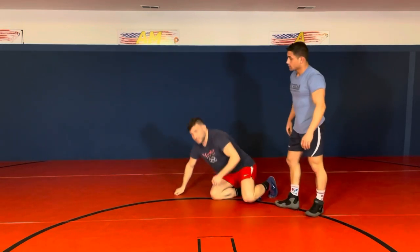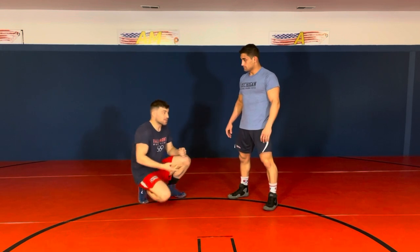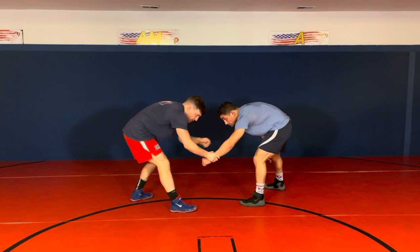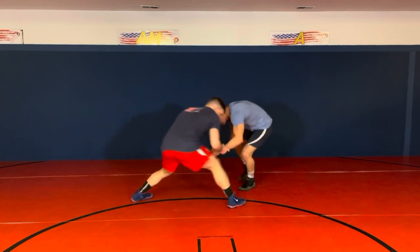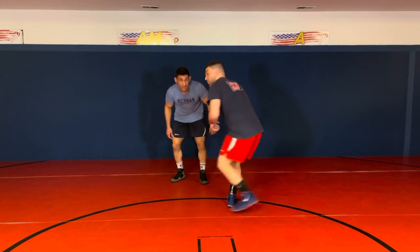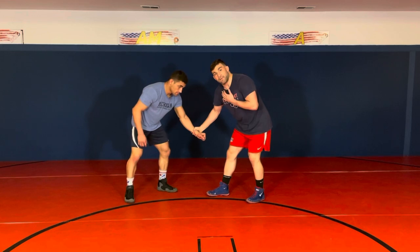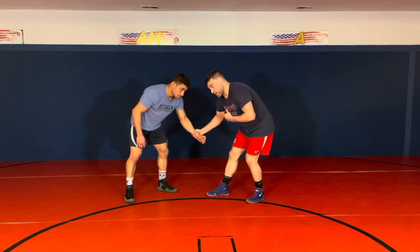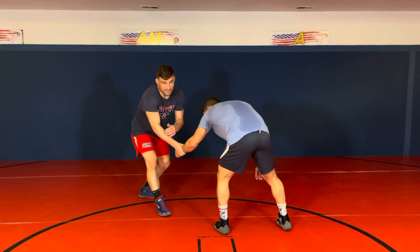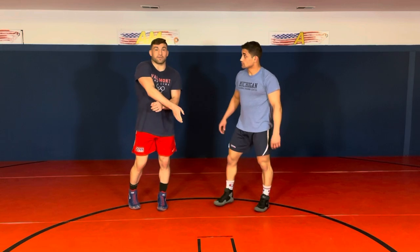One last thing — when you're drilling this, you want to make sure you're being a good partner. In a real match, if I have wrist control, I feel safe and I'm going to be holding on tight — that's why it works. When Alec goes to pull me, I'm going to hold on. I'm not going to just let go of that wrist. In a real match I'm going to control it — this is my tie-up, I feel comfortable here. Him pulling on me, I feel fine because I have that wrist, and that's what actually ends up making me fall into this trap. He's pulling me and then clearing that wrist and going into that low single.